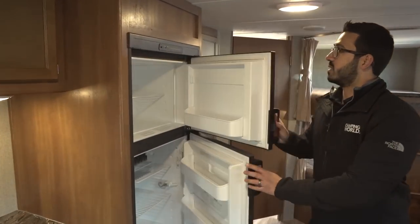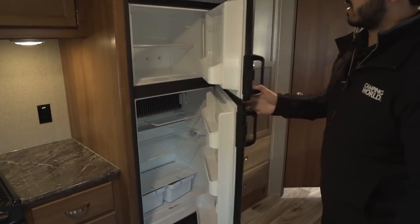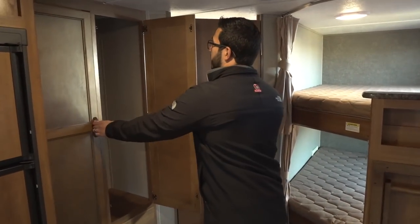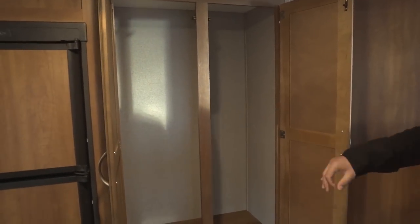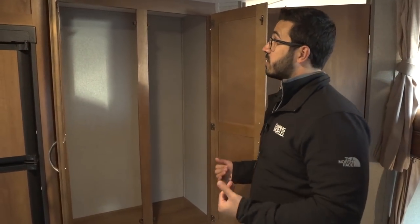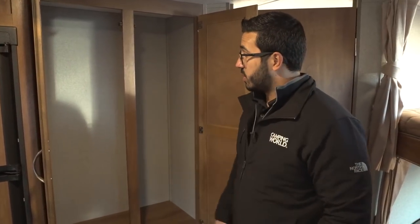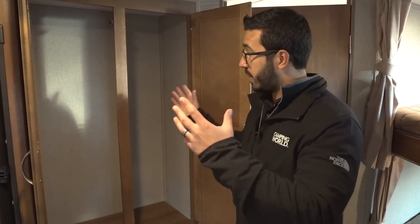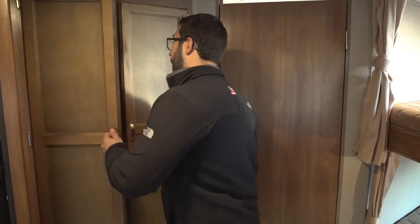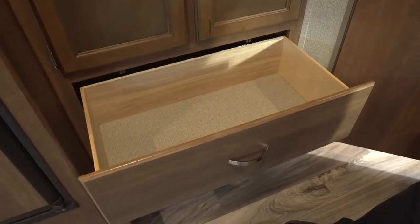Right here is the fridge-freezer combo — plenty of space with a couple of drawers underneath. This unit runs off both propane and electric and has automatic switchover. Moving in a bit further, you see this huge wide-open space. You could use it many ways — I'd personally put a tension rod up to hang kids' clothes, but you could also add shelving for a giant pantry or store a vacuum and broom. Underneath are two large drawers as well.